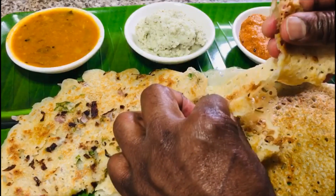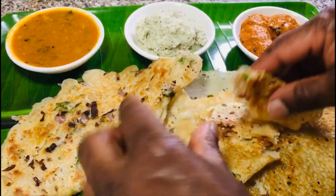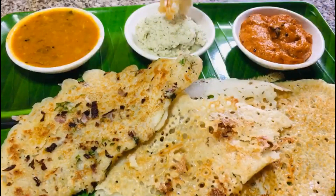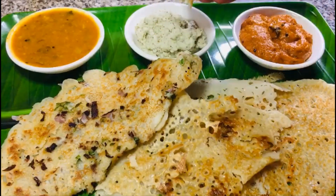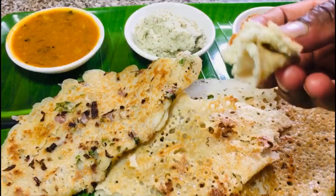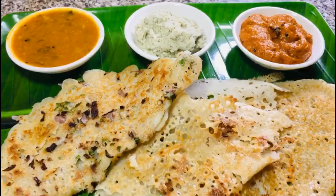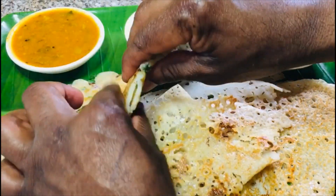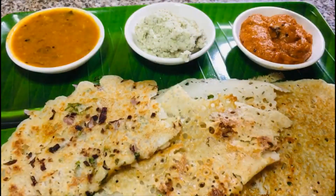It's very crispy. Let's try it with coconut. It's pretty and crispy. Let's try it.